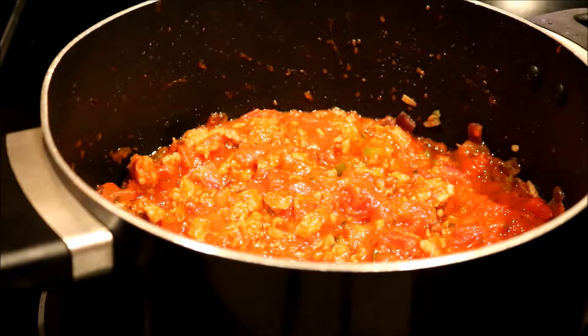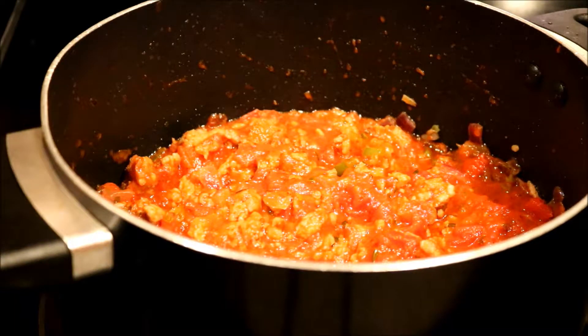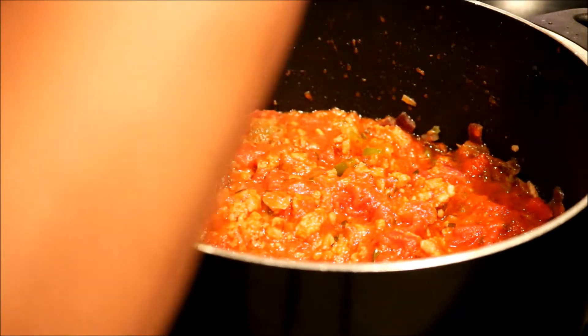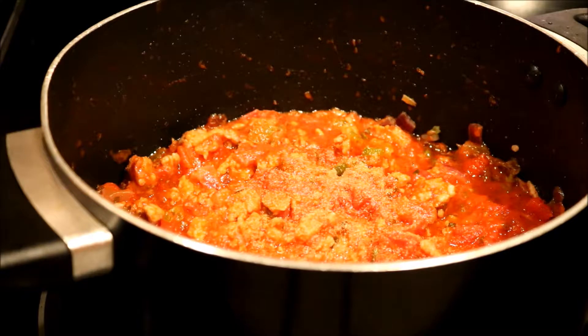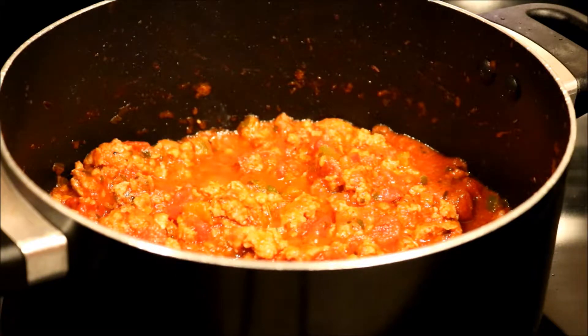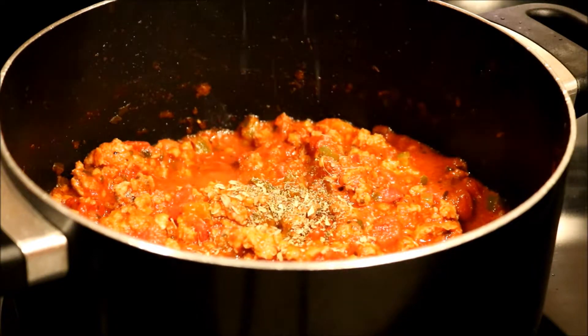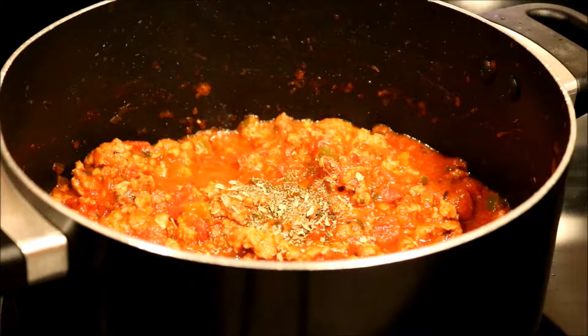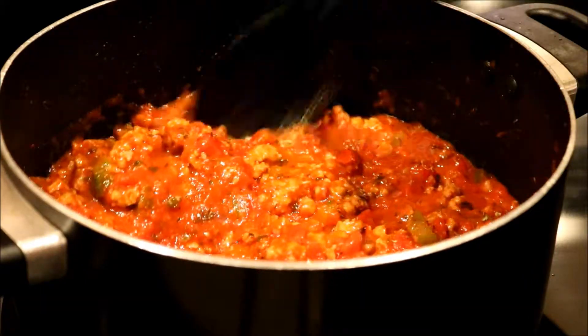Before I let it cook, I'm going to put additional seasoning. I'll add a little more garlic powder — maybe about a half teaspoon — some pepper, and about a half teaspoon of garlic powder. Then I'm going to put in additional basil, maybe about three-quarters of a teaspoon, or whatever you want. I really like the taste of basil.